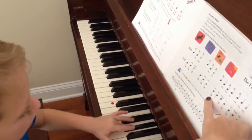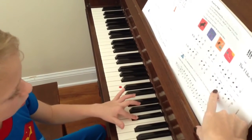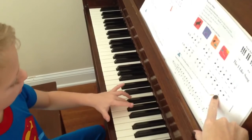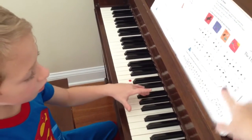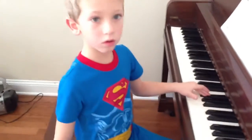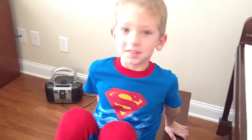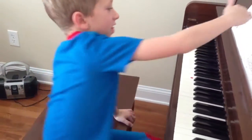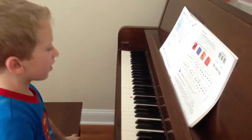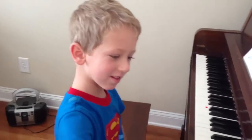Here we are right there. Carter, you did it. Good job. Did you just teach yourself that song without mommy's help? That's pretty amazing, Carter. This is how I learned it — finger numbers. Yes. Way to go. Give me five. Good job, sweetie.